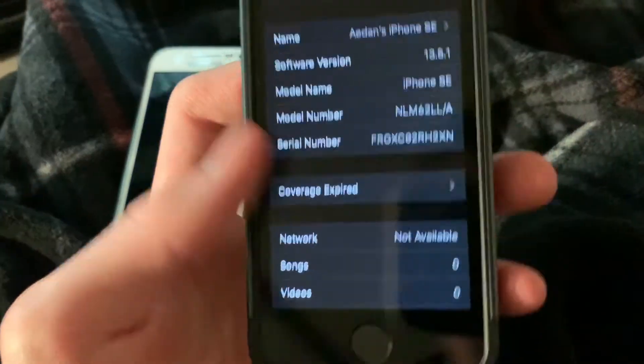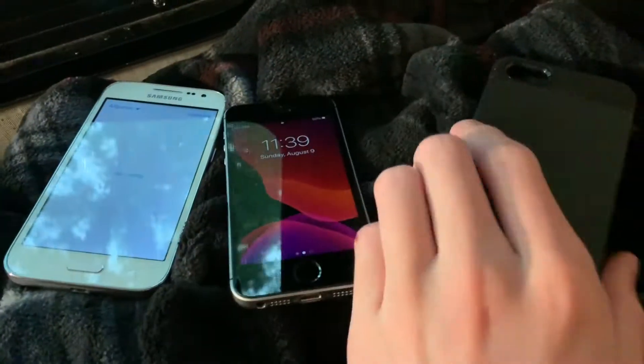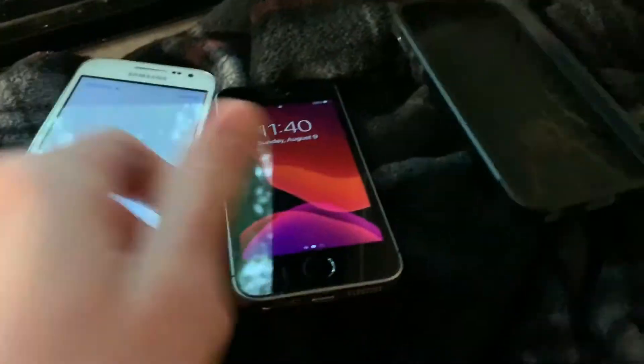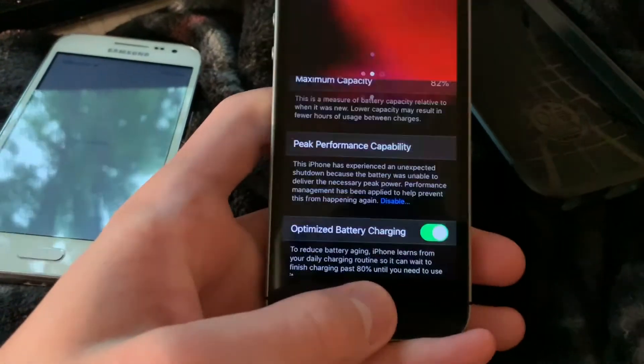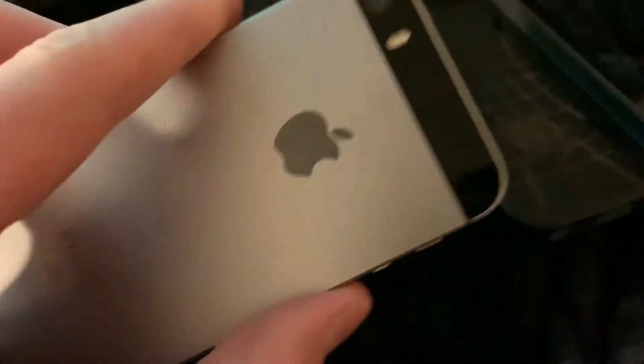I got this iPhone SE. As you can tell, it's on 13.5.1 and it's 64GB. Let me take it out of this case really quick. Alright, so I got the SE out of its case. You may recognize this case — it's from my old 5S. I did sell that so I could buy this. The battery's at 82% capacity on this phone, and it's in pretty much mint condition aside from that up there. And the mute switch is broken, which it is on my 6S too, so I guess I'm used to it.